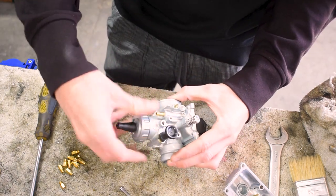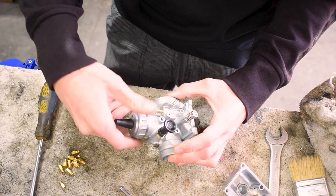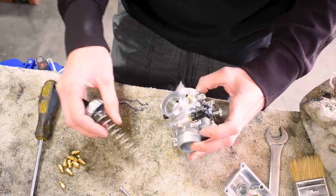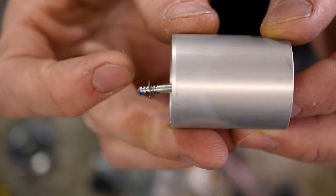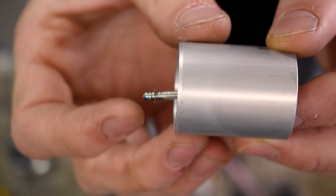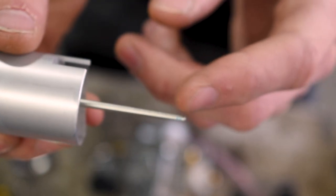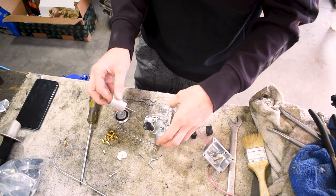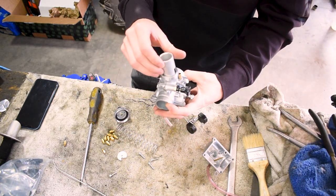The only other thing I want to check is pull this cap off and see where the needle clip position is. I want to set it at neutral, which is going to be the third clip spot right in the center. You can see there are little tiny nubs in here where your clip can sit, and this adjusts the needle and how far down it sits in the main jet. For right now we're going to start with it at the middle clip position, so let's go ahead and stick this all back together.